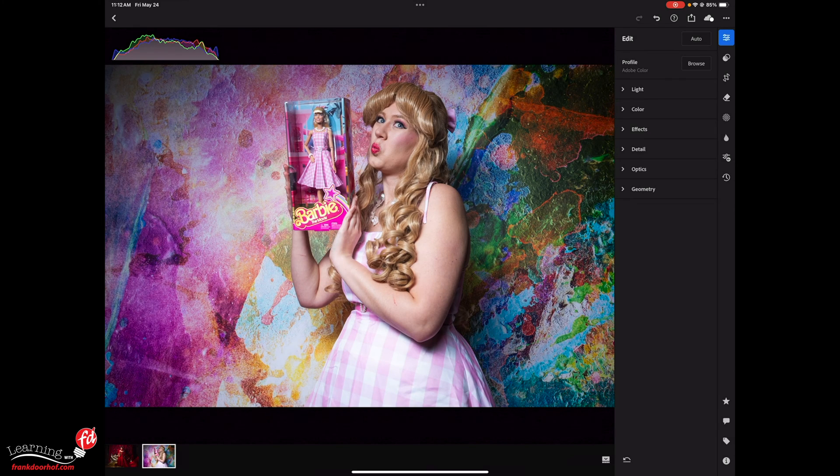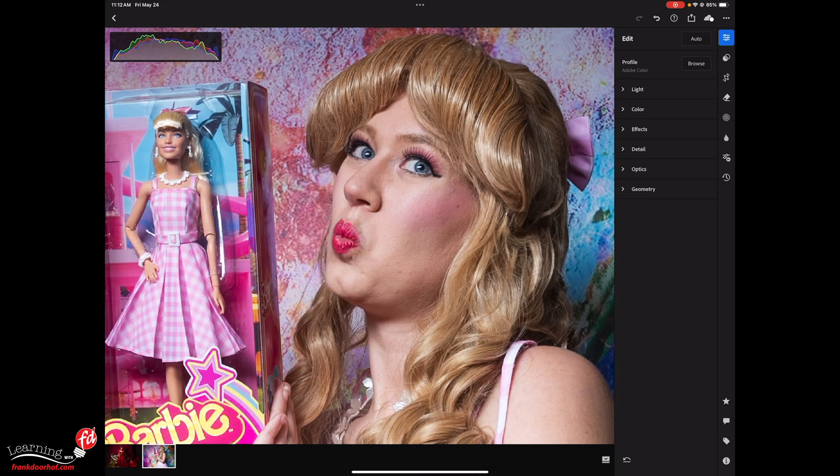I opened up an image from Linda from a fun shoot with a Barbie doll. Let's see first how I retouch the skin with the selective adjustments, and after that we're going to go into the generative fill for the hair. But first let's just do the skin in case you've never seen that before.